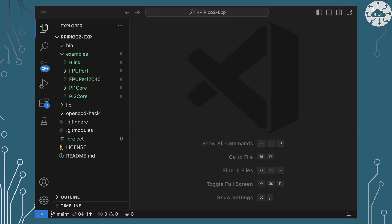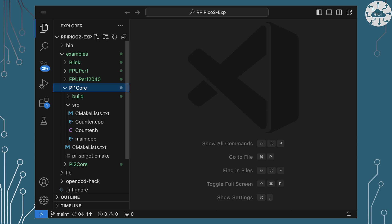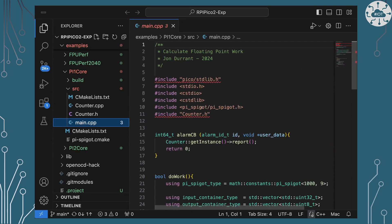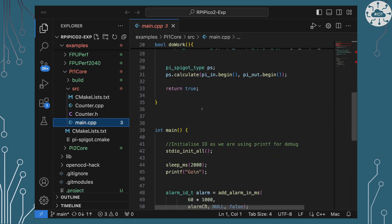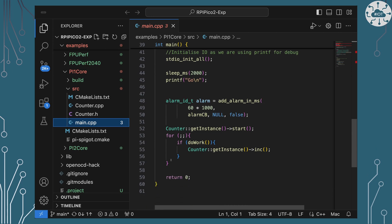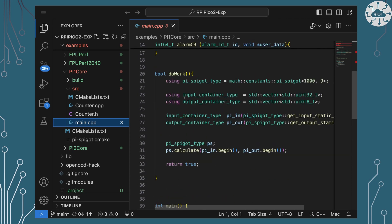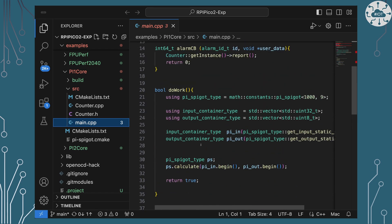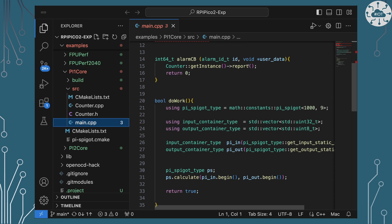The pi algorithm is this pi1 core here and that's the one I want to look at first. Basically what I'm doing is setting up an alarm to call back in 60 seconds and then using this loop to do some work — the work is going to calculate the value of pi to a thousand decimal places using the SPIGOT algorithm. I'm just going to repeatedly do that, and when the timer finally runs it's going to output the report and the number of counts I've done.